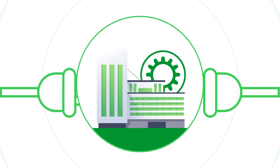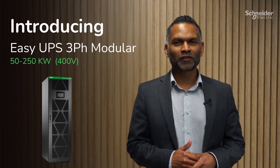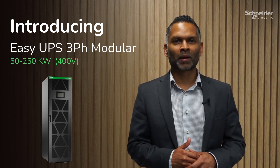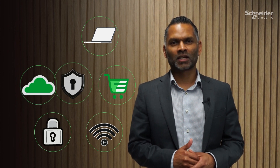Are you ready to power up your business with the latest in UPS technology? Introducing Schneider Electric's Easy UPS 3-Phase Modular — a cost-optimized 50 to 250 kilowatt N+1, 400-volt 3-phase UPS, ideal for small to medium-sized data centers and other business-critical applications.